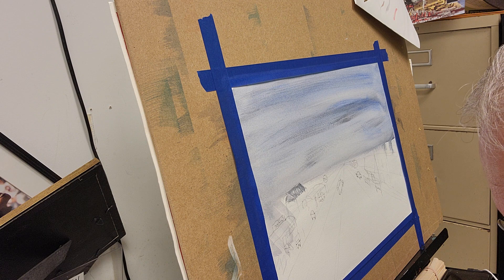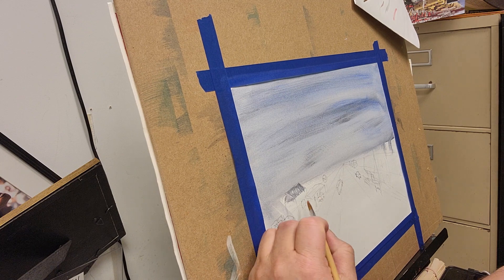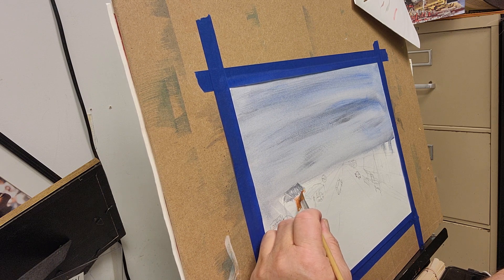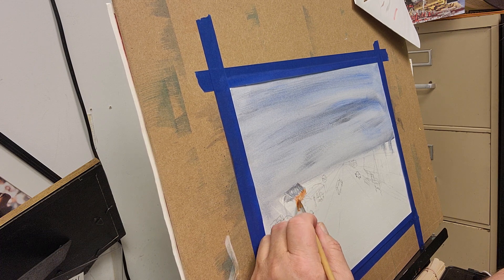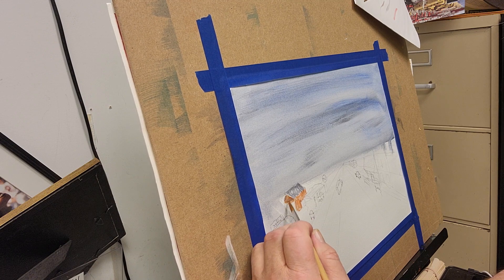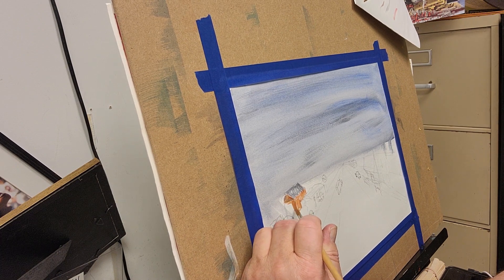I'm gonna get just a little bit of this Mars Sienna. I'm painting this stuff almost like it's watercolor really, but it's not — it's acrylic. You can see how thin I'm putting it on. I'm being loose with it, and being loose is just kind of artist speak for not putting in a lot of detail. Yeah, there we go — got a little bit darker there, so that shades the side of the building.